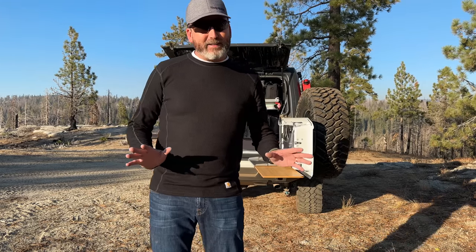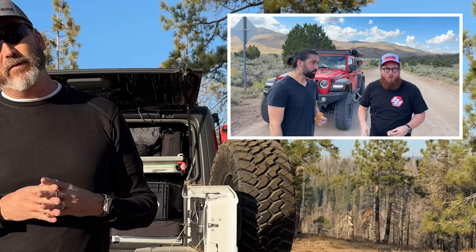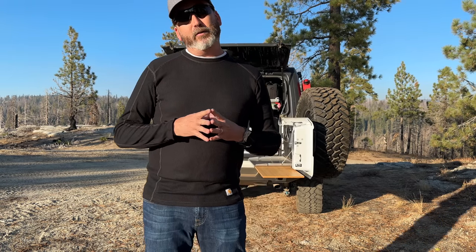Welcome back to the channel. My last trip with Justin B. McBride and then Steven from Charge Overland was just awesome. We went into Nevada, had a great time — first time I'd met either of them in person, but obviously been following their channels for quite some time. This is not a trip video. This video is specific to my kitchen.